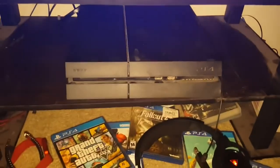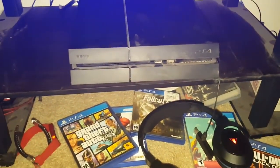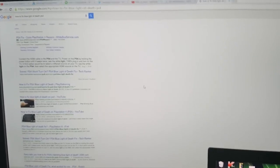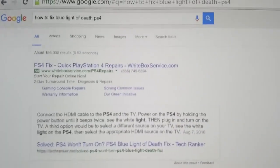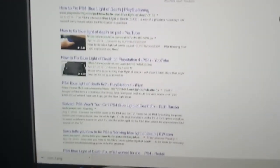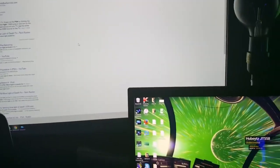We'll plug it back in in a few minutes. The thing is, I've done countless searches on Google and they give you all these instructions. There's all these different videos, many different things that may work, that may not work. So what we're gonna do is try a few of those. What I always do is unplug it and then plug it back in, and we're gonna see if that works.